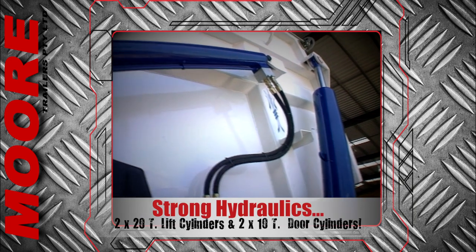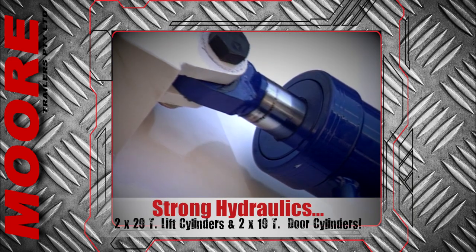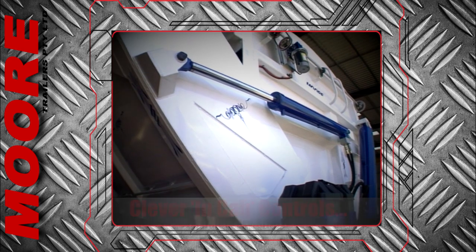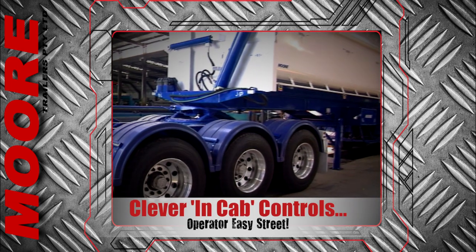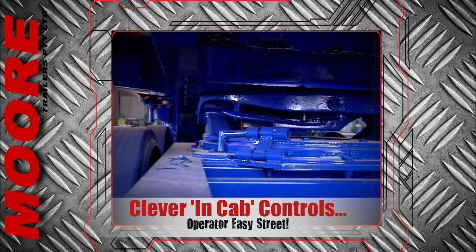With twin 20 tonne double acting lift cylinders and a pair of 10 tonne double acting door cylinders, air operated by clever sequential hydraulic controls on both the lead and tag trailers, it's operator's easy street.